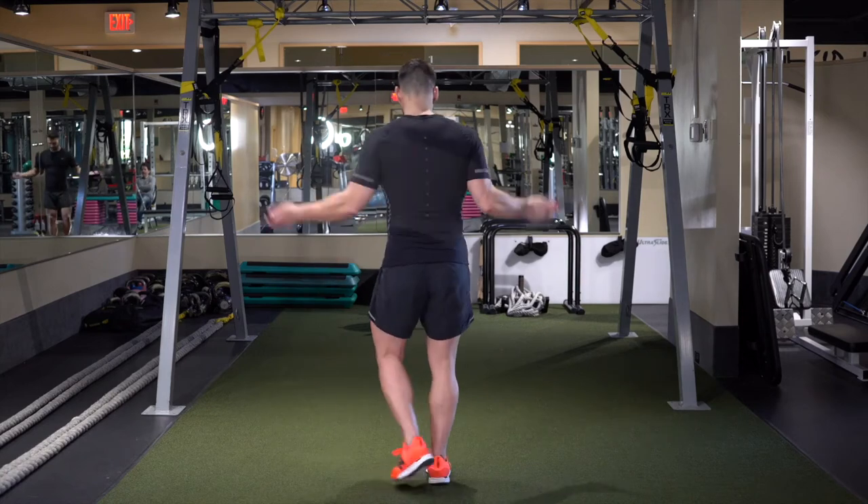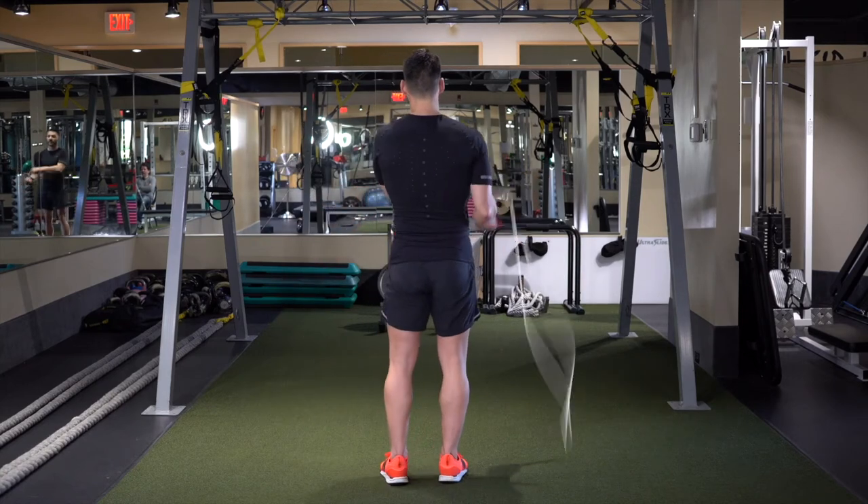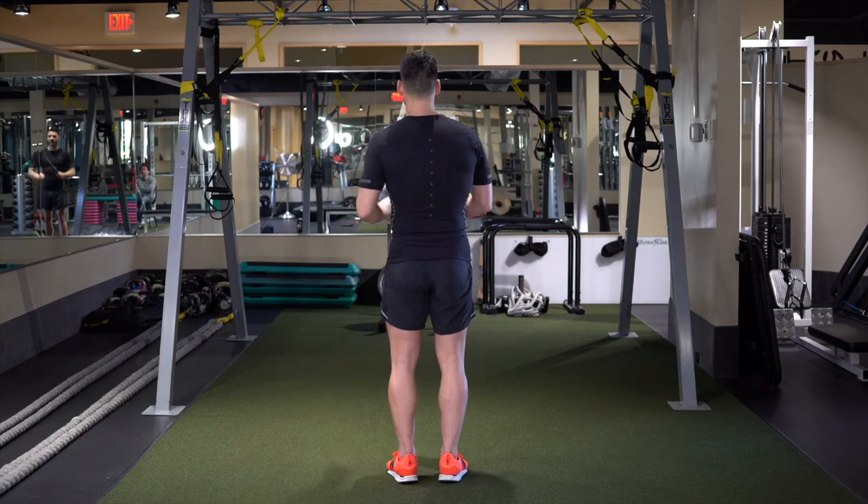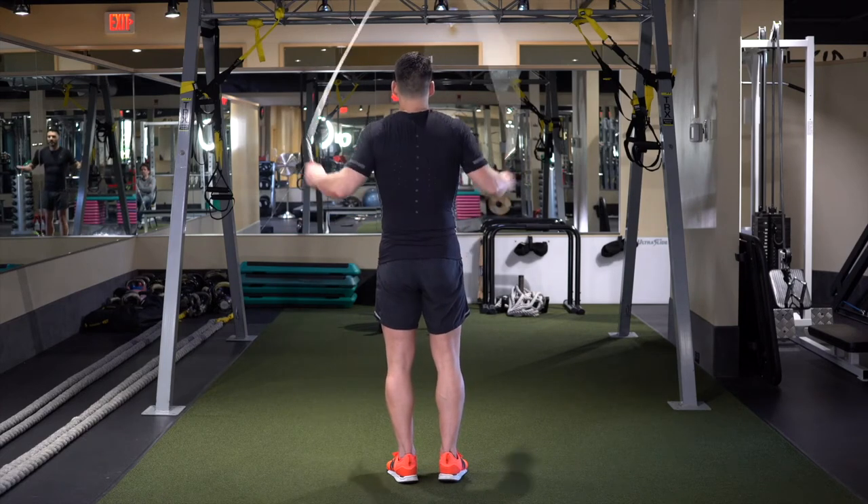Let's try that one from the back. Left, right, left, right, behind, and over. Left, right, left, right, behind, and over.